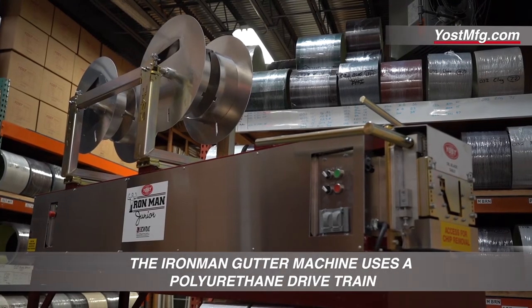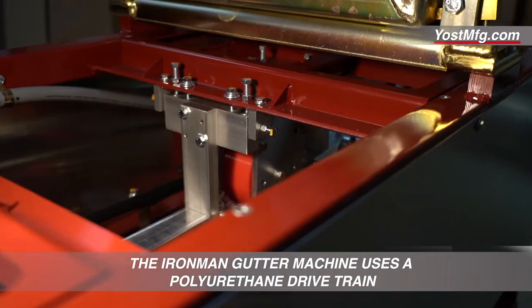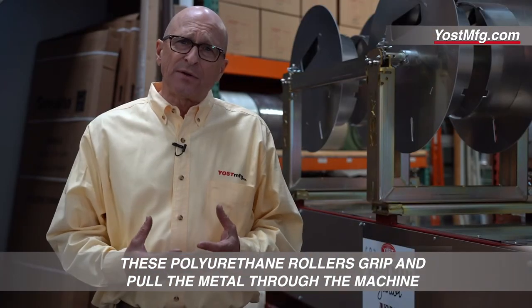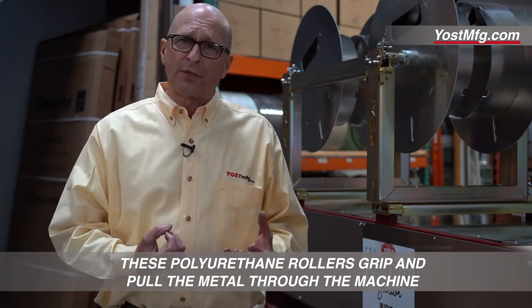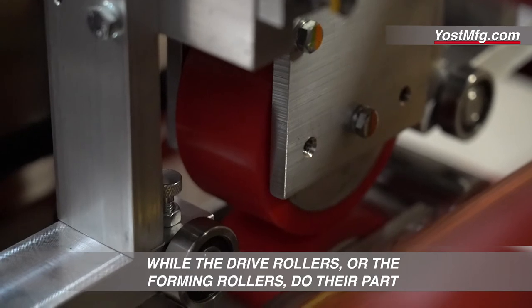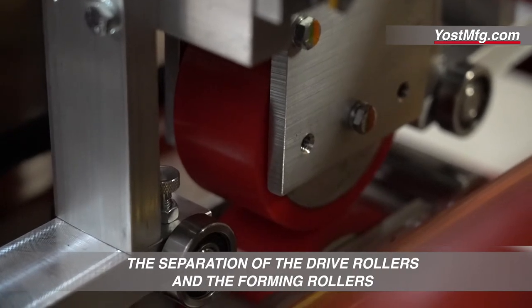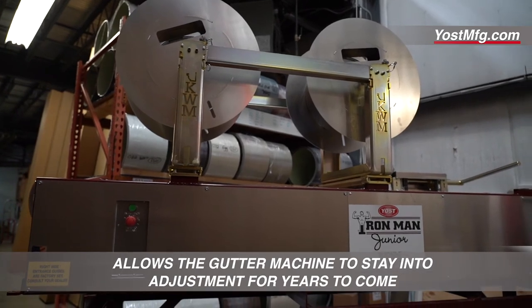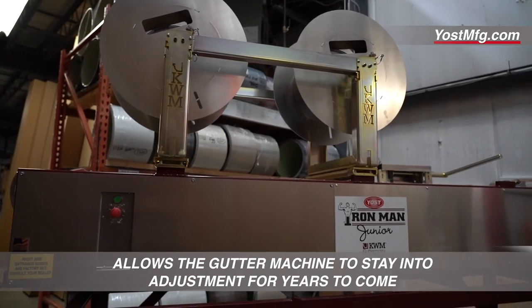The Iron Man gutter machine uses a polyurethane drivetrain. There's a series of eight rollers — four uppers, four lowers. These polyurethane rollers grip and pull the metal through the machine, while the drive rollers, or the forming rollers, do their part. The separation of the drive rollers and the forming rollers allows the gutter machine to stay in adjustment for years to come.